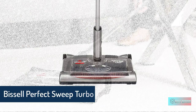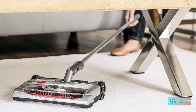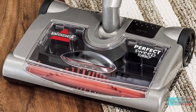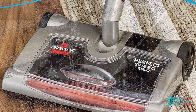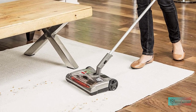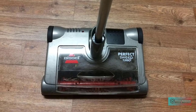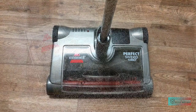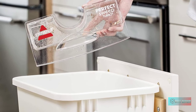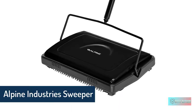Bissell Perfect Sweep Turbo Rechargeable Carpet Sweeper — every Bissell purchase helps save pets. Dirt cup capacity is 480 milliliters. Powerful cordless cleaning with a powered brush that easily cleans hard floors, area rugs, and other hard-to-reach places. Battery lasts up to 60 minutes of powered cleaning. Lightweight and versatile — perfect for picking up daily dirt and messes from floors, under furniture, and other hard-to-reach places. Features an easy-to-empty dirt cup, easy-glide rubber wheels, and an adjustable metal handle.